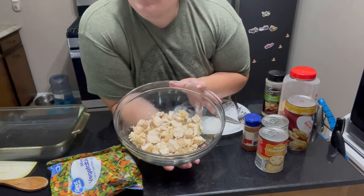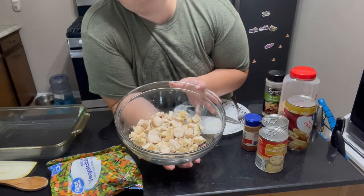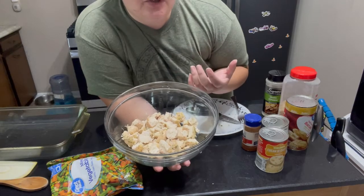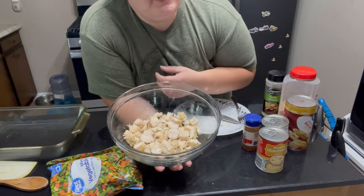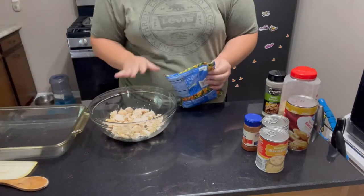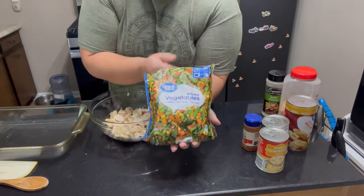If you'd rather use chicken thighs, feel free. If you've got a rotisserie chicken on hand that you need to use up, you can use that, or even canned chicken will do the same thing. To this we're going to add one bag of frozen mixed vegetables.